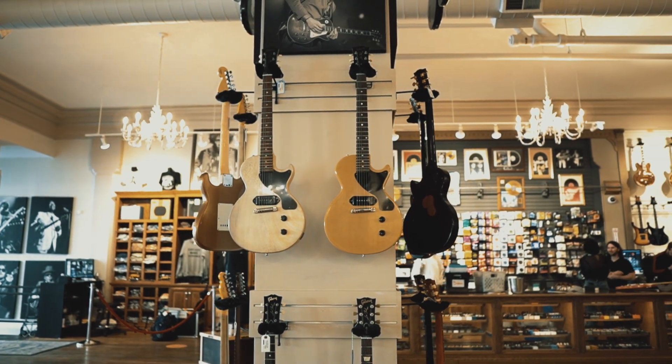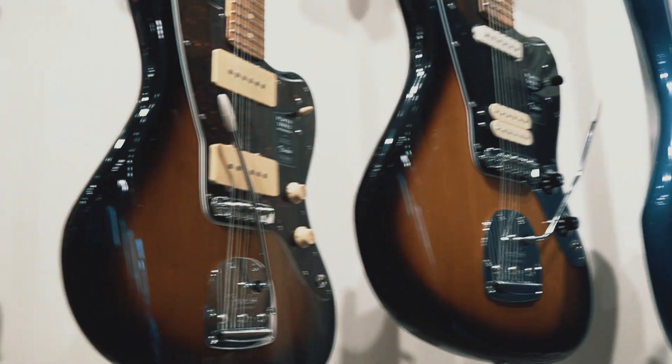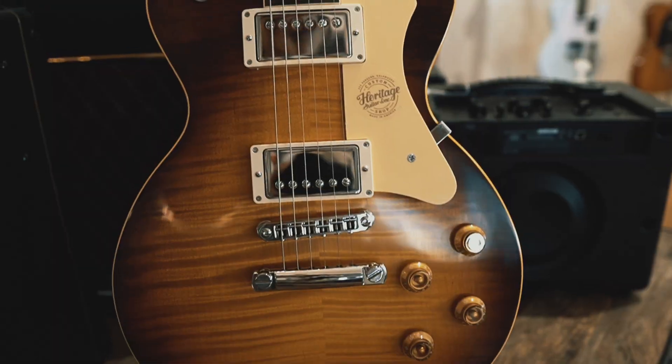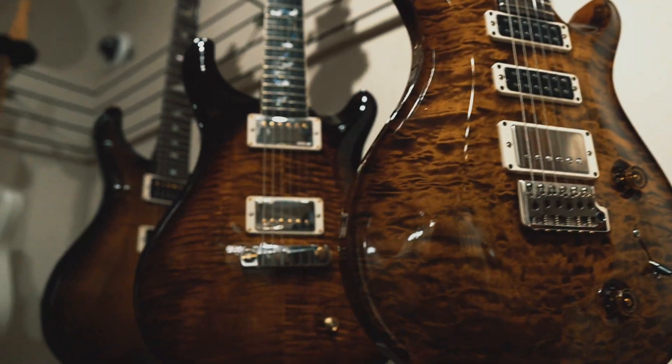I went to Chicago Music Exchange to try out four guitars I've been dying to play. For those that don't know, Chicago Music Exchange is one of the best music stores in the United States — it's in Lakeview on the north side of Chicago. I only had about an hour inside the store and came with my camera unannounced. They said yes to filming, and their policy is: anything you can touch, you can play — so you can grab guitars off the rack and go play them in one of their amp rooms, which is exactly what I did.